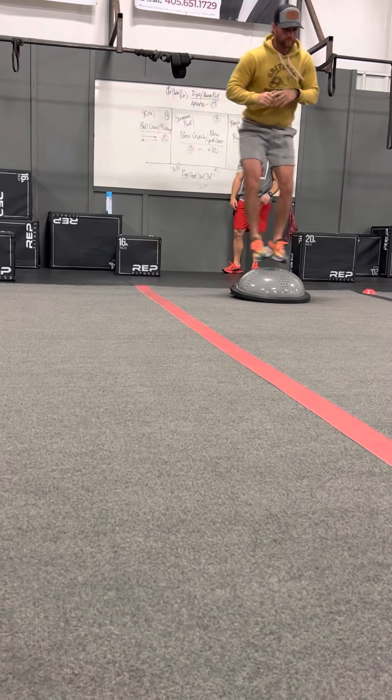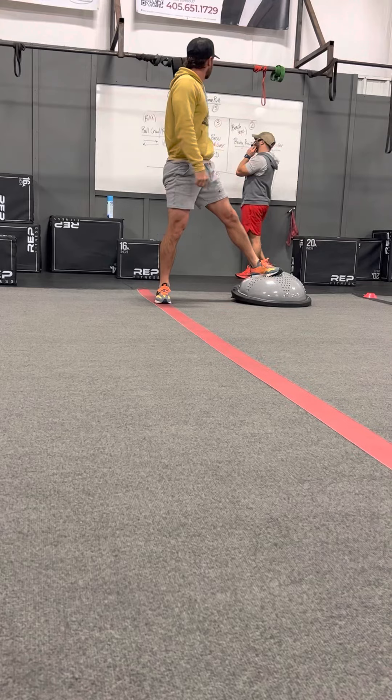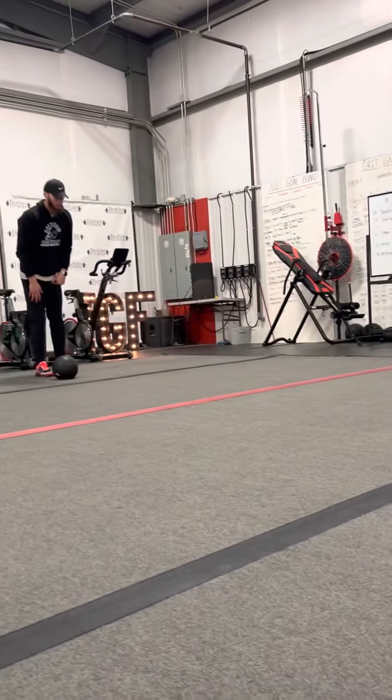Then you've got BOSU up-and-overs, and those are going to increase by 20 every time. You can go a little more quickly or go down slowly and really work your squat. After you do your set, switch with your partner.